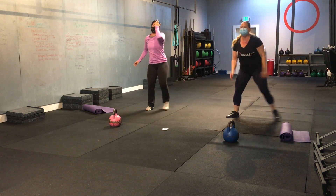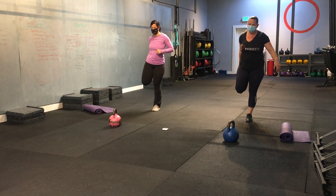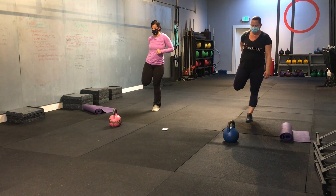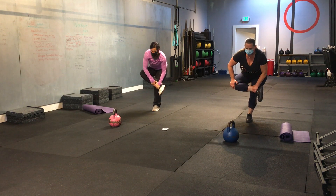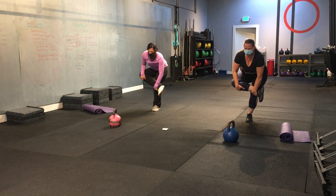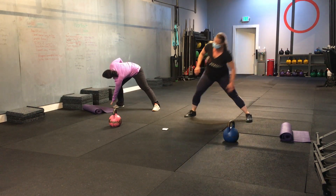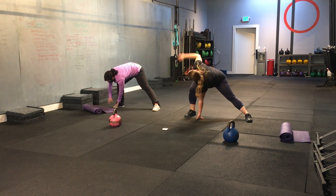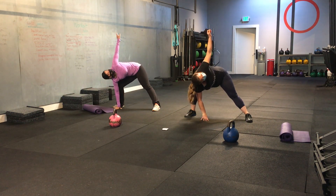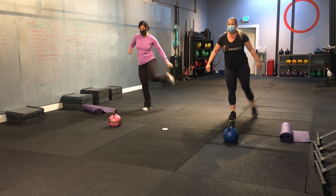Nice job. Let's go one more time on each side. Quad stretch. Good. Figure four. Sit down. Good. Feel a nice stretch in that hip pocket. Good. Stand up. Pull that knee to your chest. Step out. And let's add that rotation in. Good. And let's rotate towards the other side. Nice. Good. Stand up. Last time.